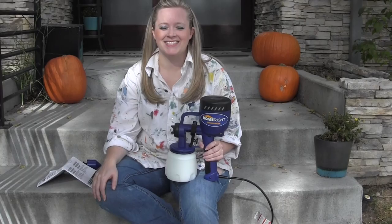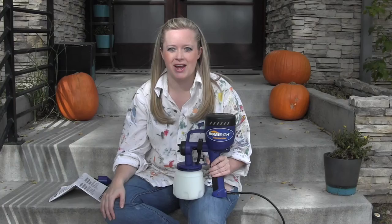Hi guys, Angela here from Blue Eye Style. I'm going to be talking today about this awesome paint sprayer that my friends over at HomeRight sent to me. They sent it to me a few months ago and I've been dying to find the right project to try it on. I'm currently working on the one room challenge, redoing our laundry room, and have a couple of cabinet doors that I want to paint green. So I think it's the perfect chance to finally try this out.